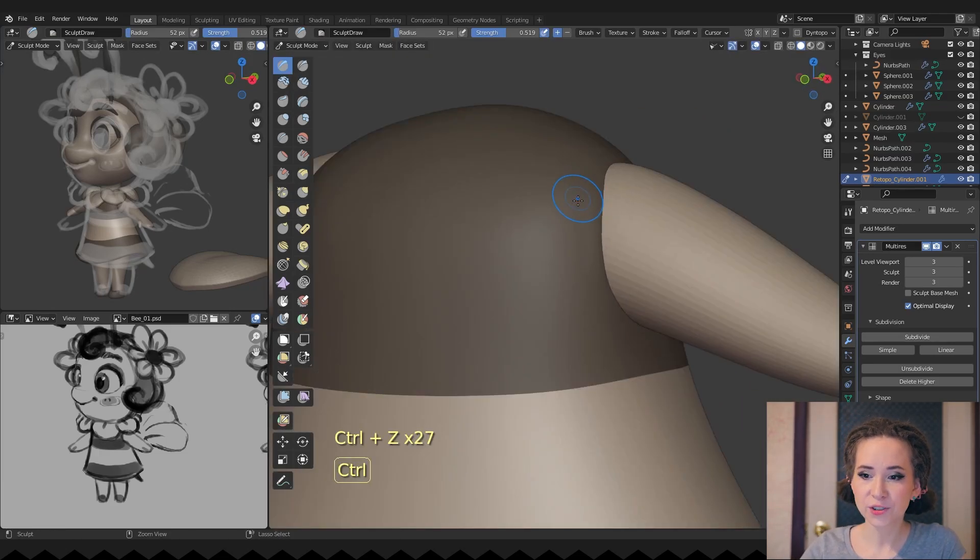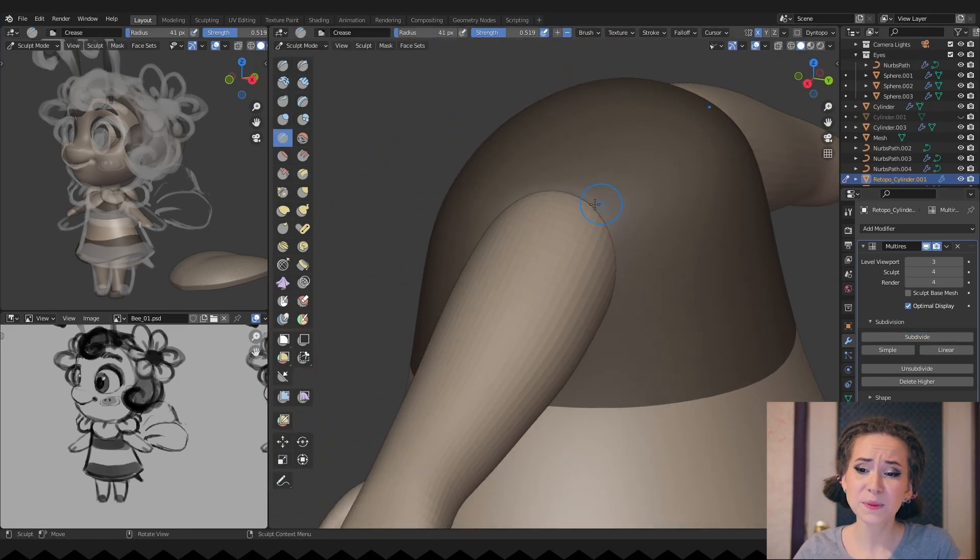I'm creating a more natural hand and body joint, although it won't be seen at all.